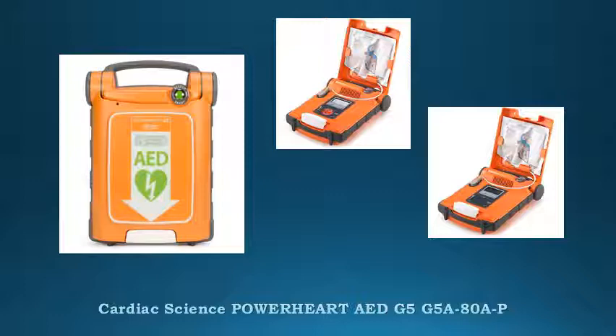PowerHeart G5 Rescue Coach. User-paced instruction, intuitive pad design, and automatic shock delivery to reduce the likelihood of human error. Semi-automatic model also available.